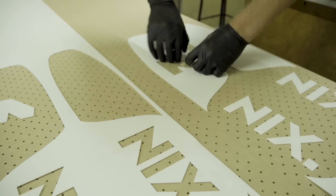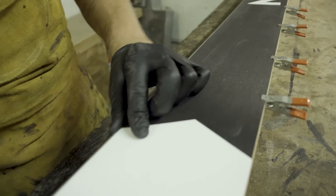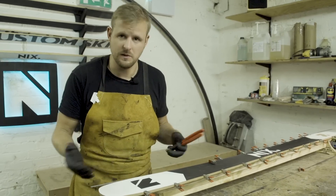Now that we've cut the various base components out on the CNC machine, we assemble it together essentially like a jigsaw before we start to put the edges on. The next step is to bend the edges to the shape of the ski — we do this by using edge nippers to force the edge into the shape we want.